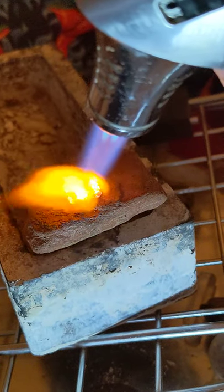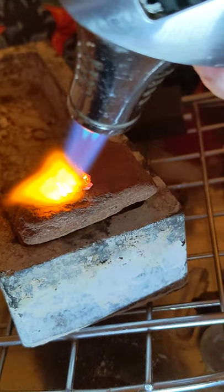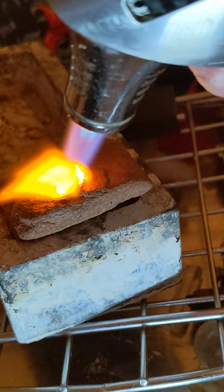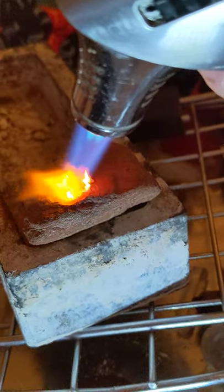And it's melting something. It's definitely melting something there. That's why it turns that brilliant yellow.